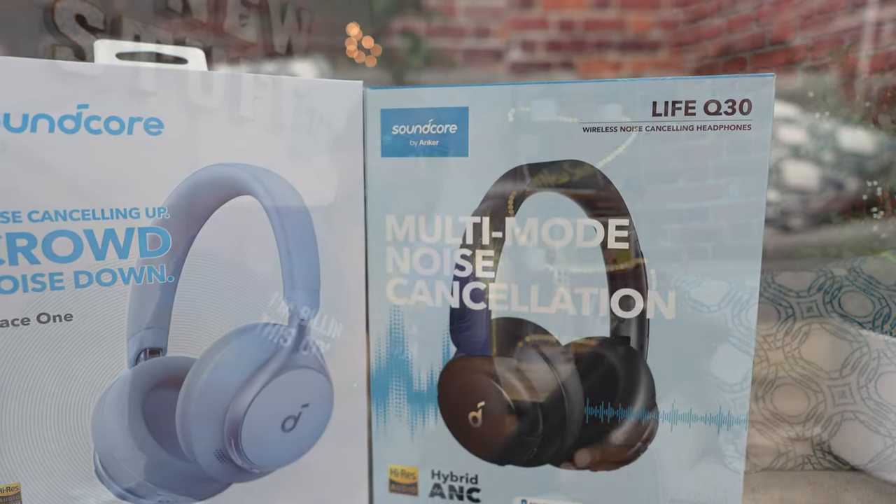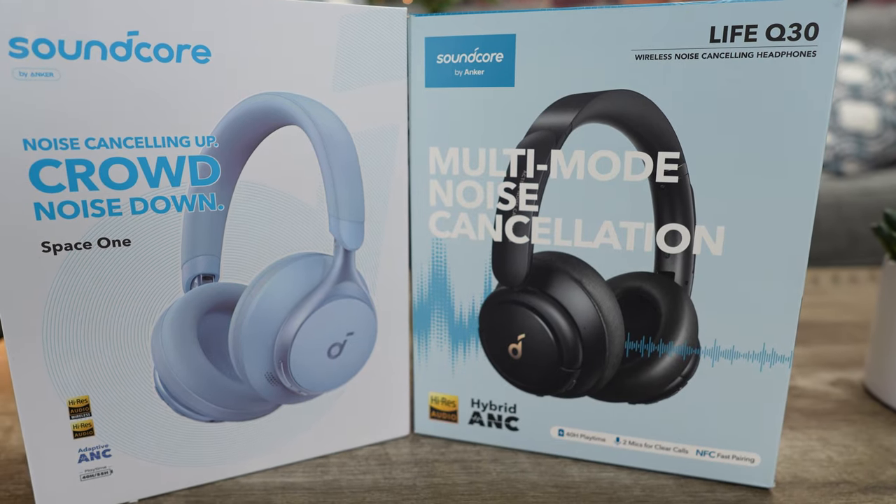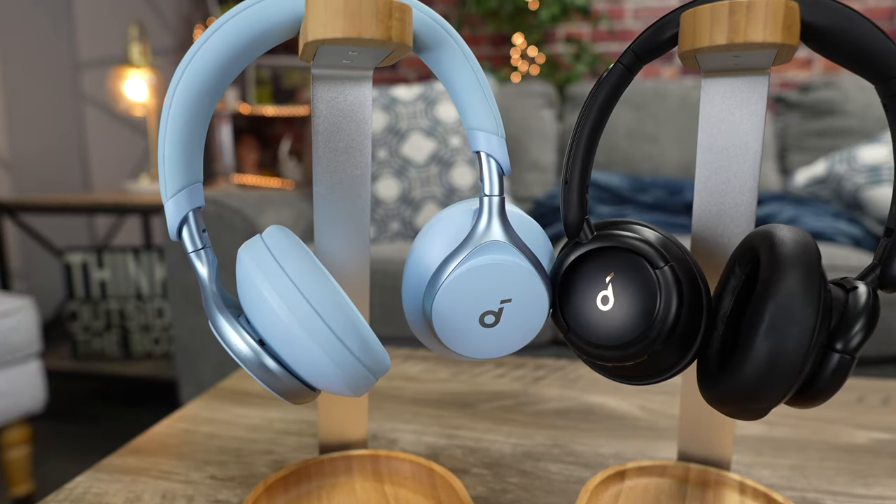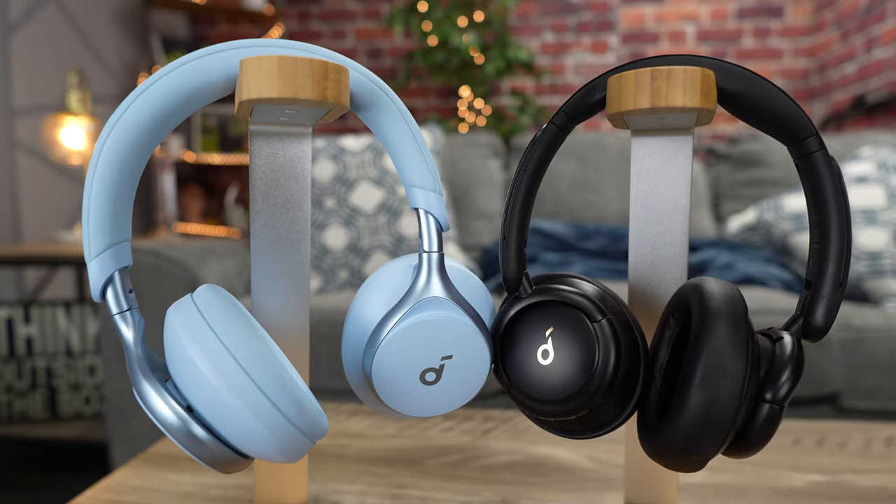How do they compare to the Life Q30s? Soundcore's answer: the Space One is a fully upgraded model compared to the Q30s and offers incredible value for under a hundred dollars. It features an improved noise cancellation system offering two times stronger noise reduction tailored towards voices, as well as wider smart features such as wearing detection, adaptive ANC, adjustable transparency mode, and more. The Space One will blow the Q30s out of the water - it's a full-on upgrade.